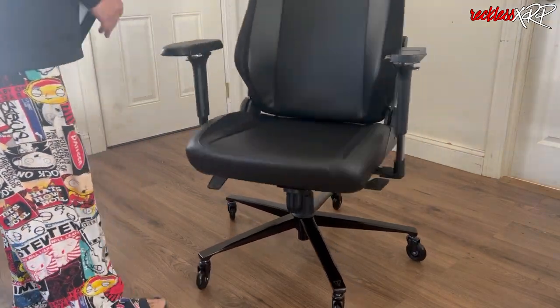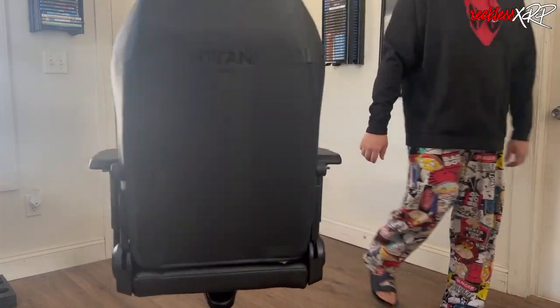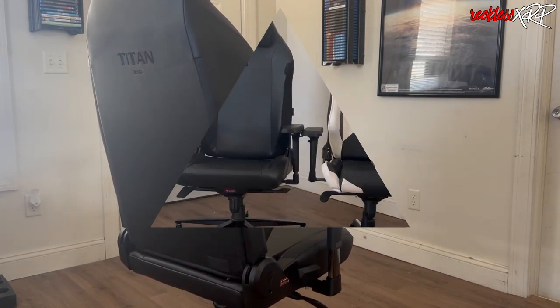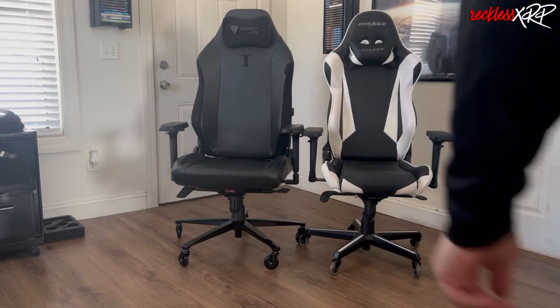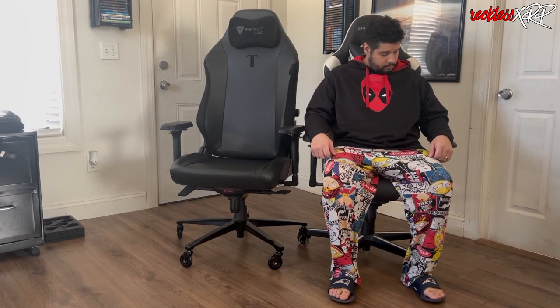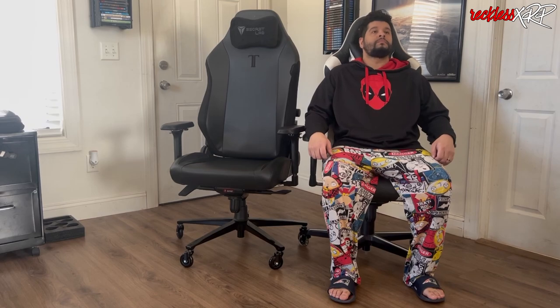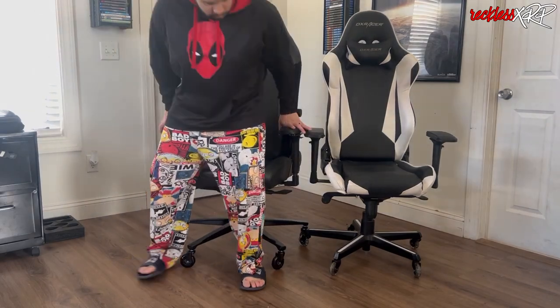The chair is actually finished. Like I said, it took about 45 minutes to put together, and this is the chair in its entirety. I'm not gonna lie, it looks beautiful and it feels so amazing. Just watch the next part when I do the comparison between the Secretlab chair and the DX Racer chair I've had for several years. The DX Racer has lasted a very long time before the leather started to break apart — it still feels good — but watch my reaction when I go from the DX Racer to the Secretlab chair.